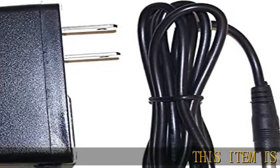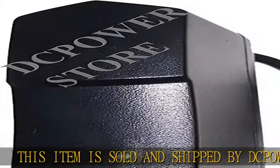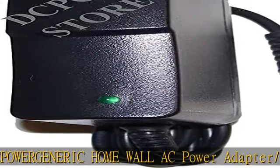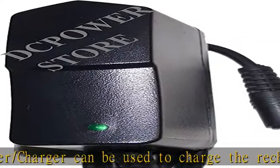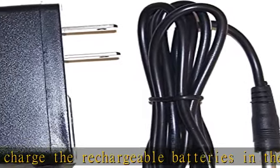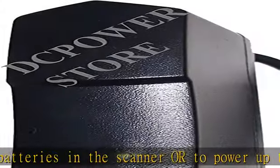This item is sold and shipped by the Power Generic Home Wall AC Power Adapter/Charger. It can be used to charge the rechargeable batteries in the scanner or to power up the scanner. Compatible with NiMH, NiCd, and Li-ion batteries. Input: 100-240V AC 50-60Hz for worldwide use. Output: DC 9V. See the description to get this product today at the best price.